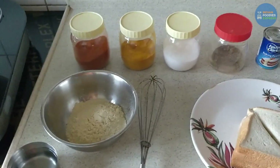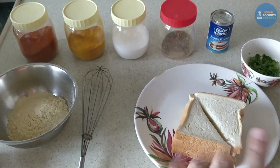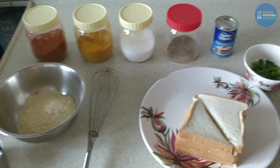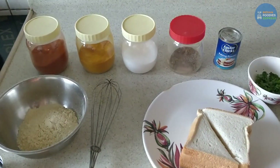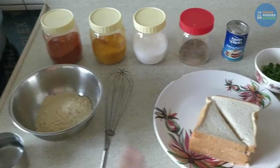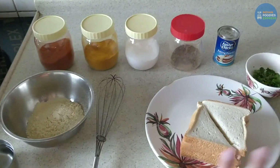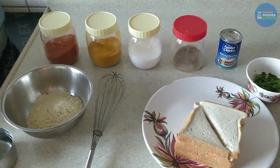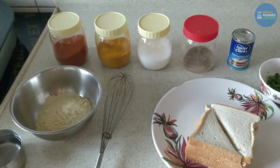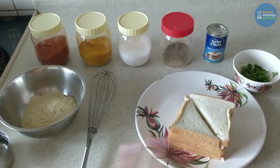Hello everyone! This is a very random video. We are going to make bread pakoda today — very easy to make. If you don't have time for stuffing or to make potato filling, this will be one of the easiest and quickest methods to make bread pakoda. So let's start.